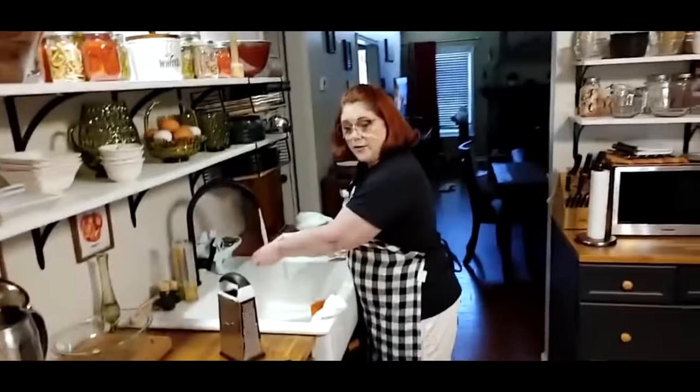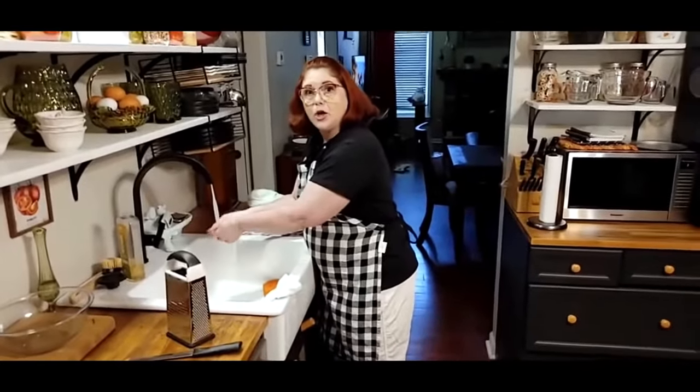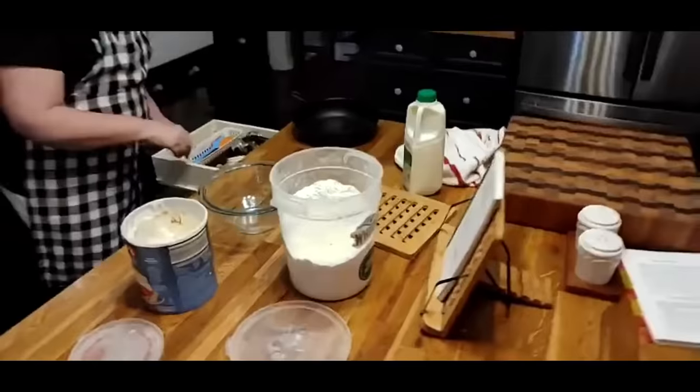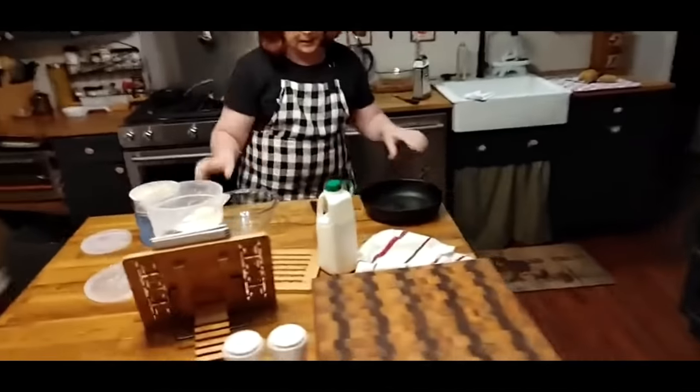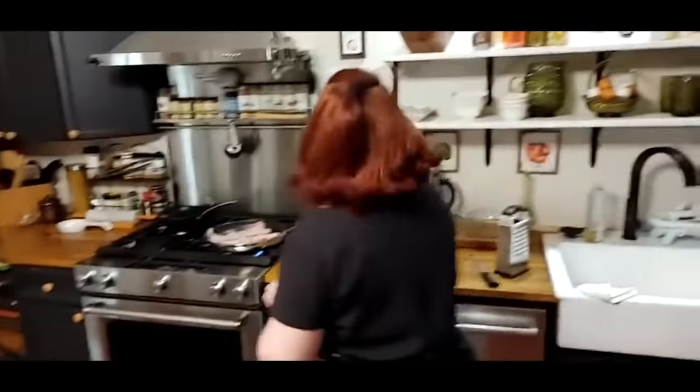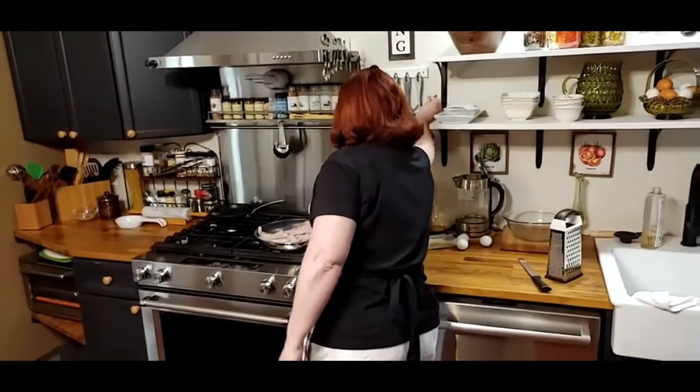We're going to make a good old hoe cake. My mama called it a hoe cake. Now I have people argue with me and tell me what they think a hoe cake is, but in Georgia when I was growing up, a hoe cake was a big biscuit in a skillet, and you flip it out like a big cone of cornbread. That's what we're making this morning, because they're amazing with gravy.